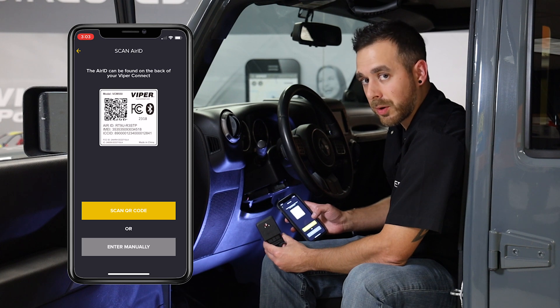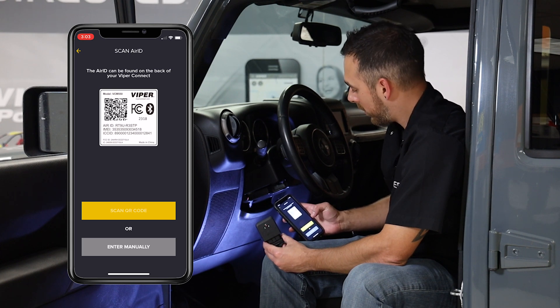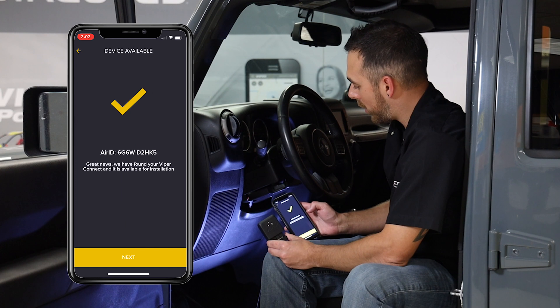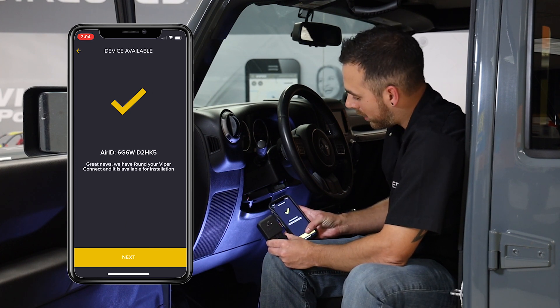It'll allow us to scan the QR code on the back of the device, or we can enter the AirID in manually. Let's scan it. It picked up the device through the QR code, automatically populated it, and we'll click next.